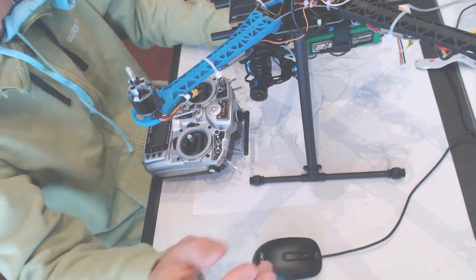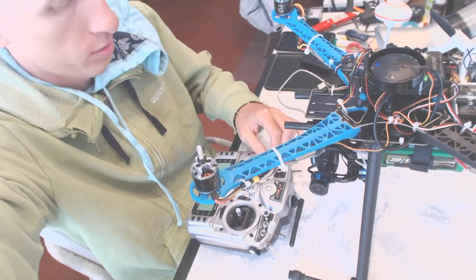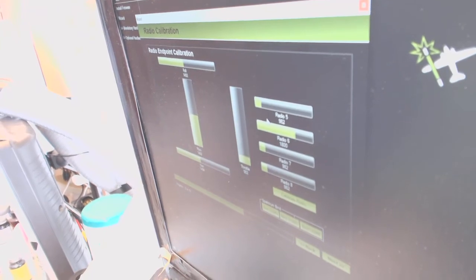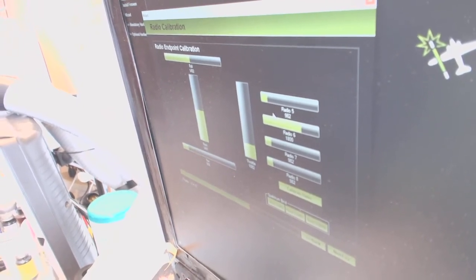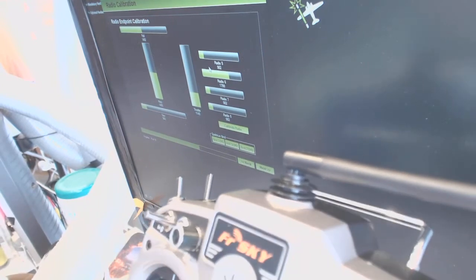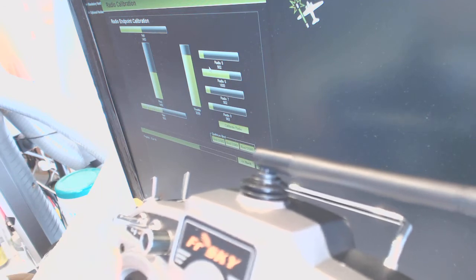So Continue — and when you see one of those, what you need to do is move those guys up. This can be your throttle — this is the left stick going up and down, that's your throttle. Throttle up, throttle down, yeah to the left, yeah to the right.